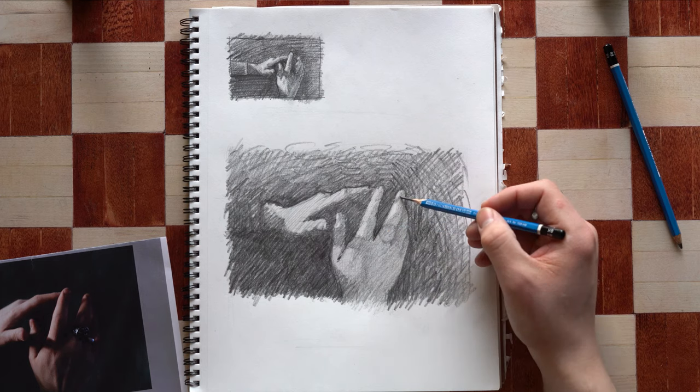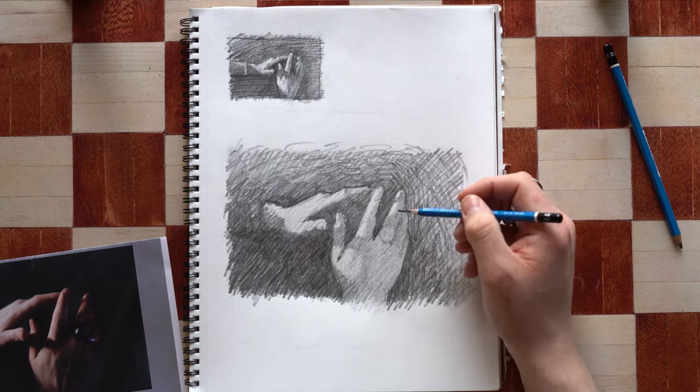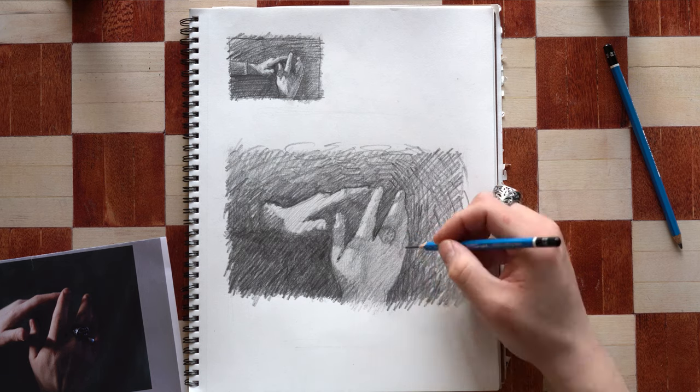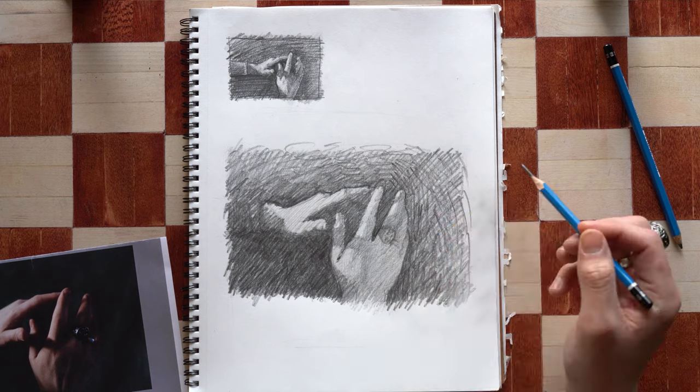I'm taking advantage of my underdrawing by building up form from around the fingers, sharpening some edges, and adding the basic shapes of the rings. I don't want to get too detailed in there because I'll get lost. Tunnel vision is not a good thing.